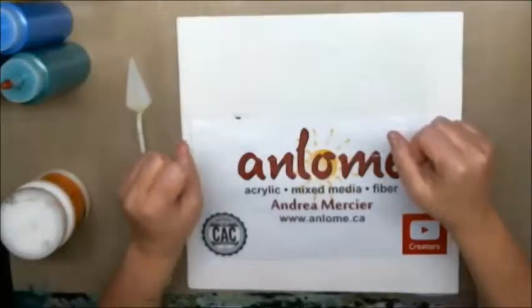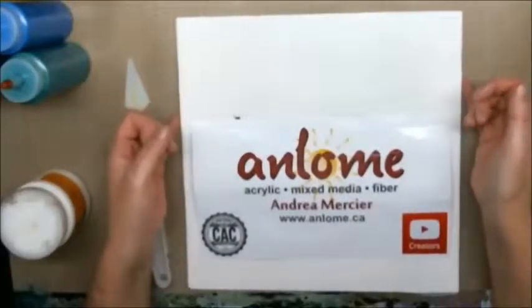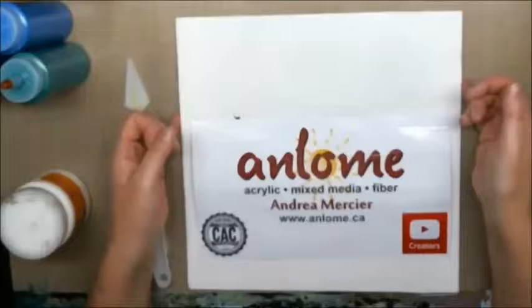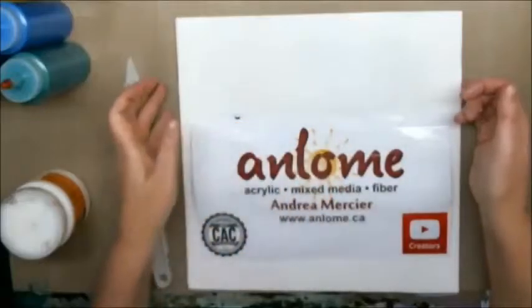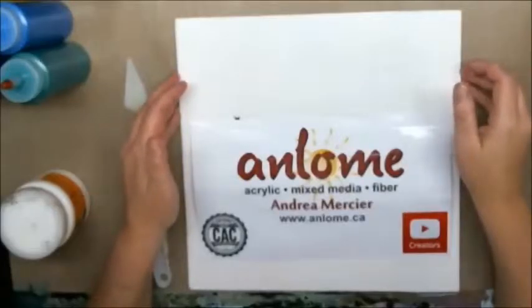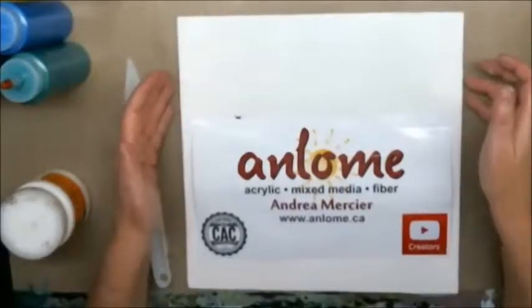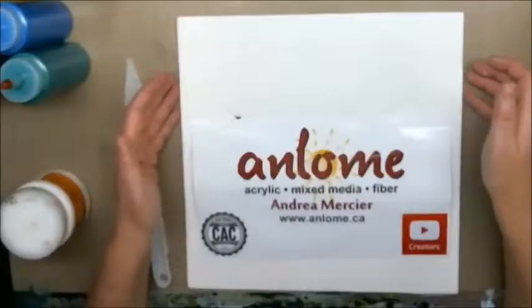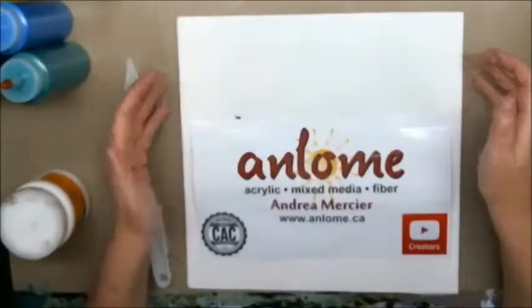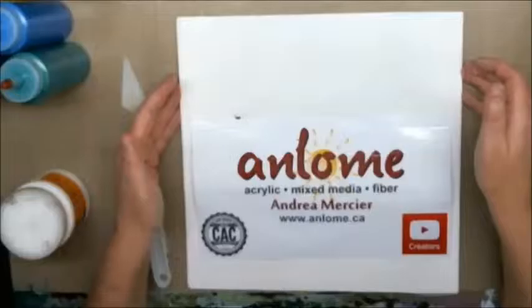Today is the second video in my Lebowski series of acrylic pours that I've recently become addicted to. I did one yesterday — it's right here. I can't say the name of it out loud because I'll offend everybody. It's 'Nobody Bleeps with the Jesus,' and it's inspired by Jesus Quintana, who is the bowler in the Big Lebowski — a really horrible character, but very interesting to watch.